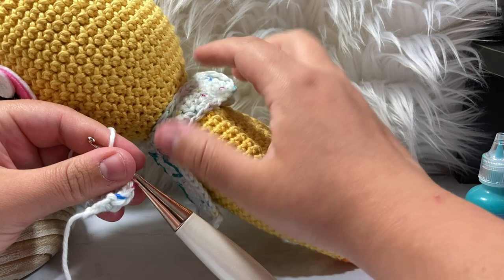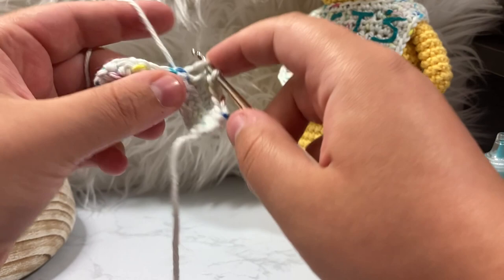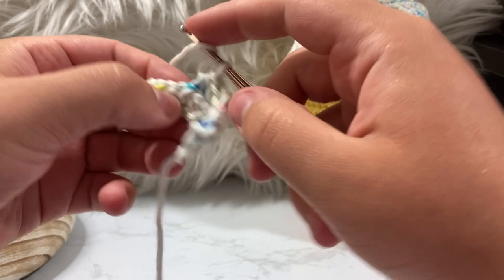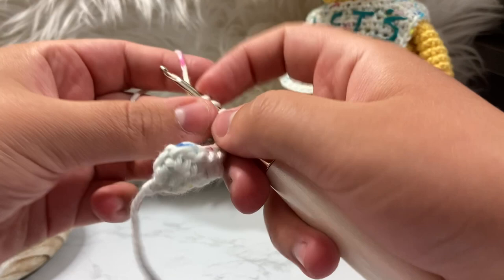I end on an even number so I can just work on my single crochets for the strap section — I'm not sure what to call it, maybe the smock or the handles? Essentially we're creating the height, going back and forth, and we're going to keep chaining and turning until we get it to the length we want for all 12 stitches.